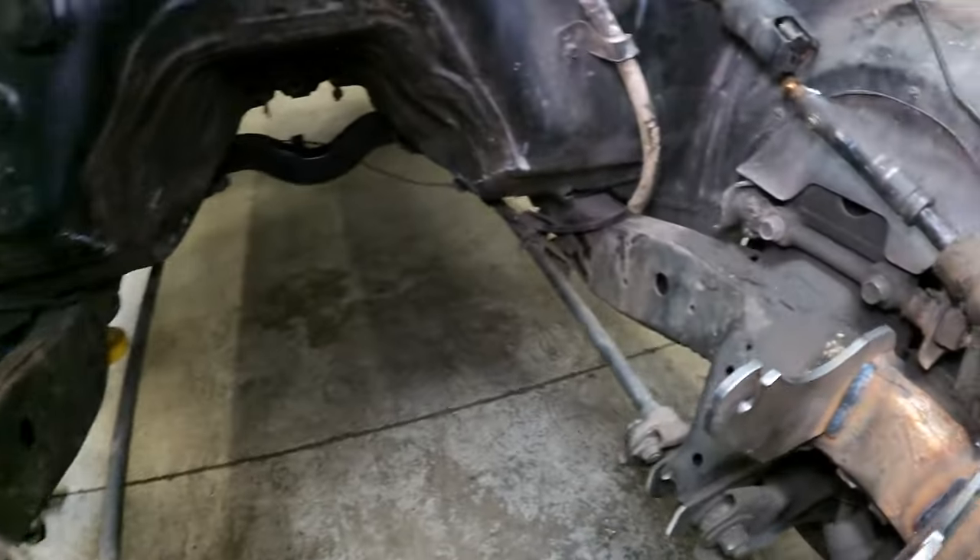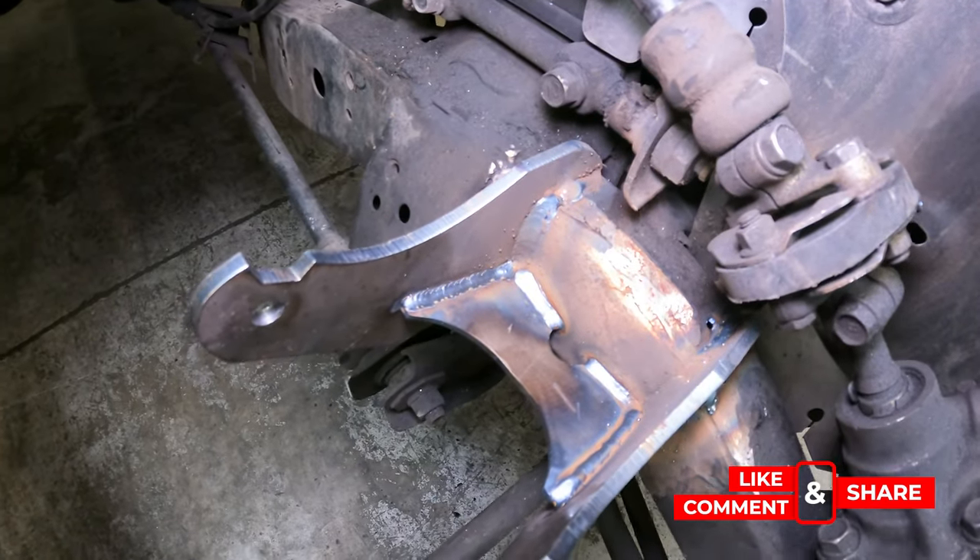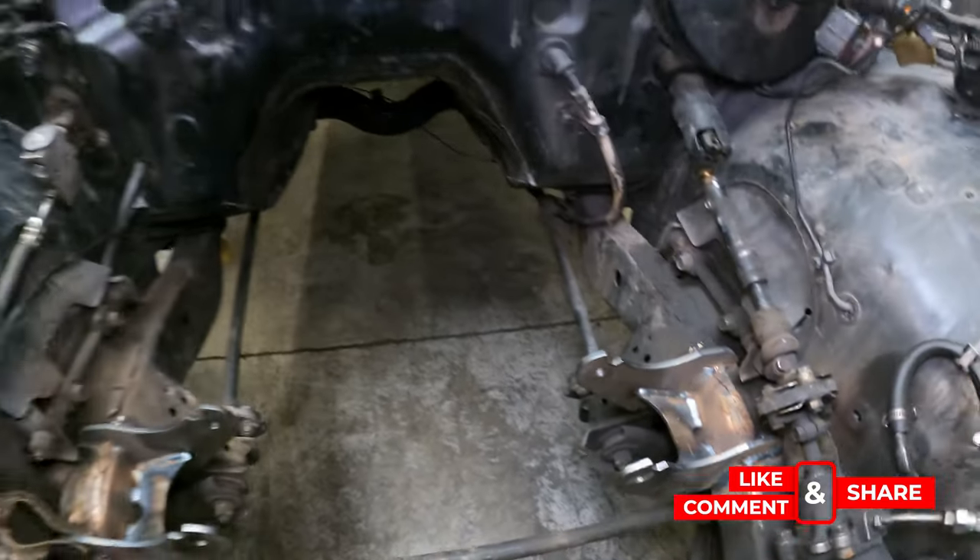I remembered that me and Fred had talked about doing a brace in between the mounts, so I went and had them made and put them in. Now we're going to put the engine back in.